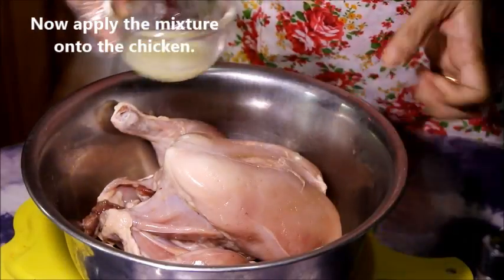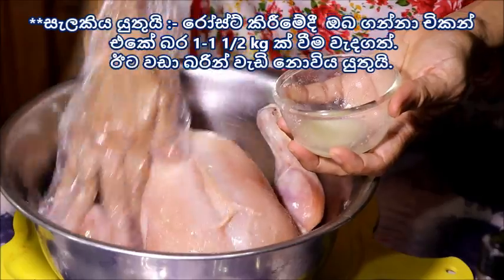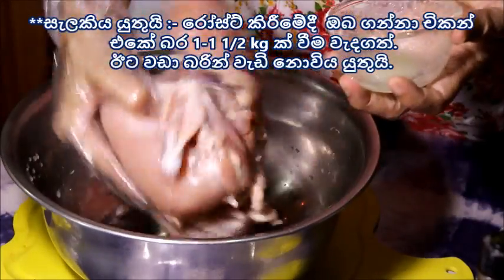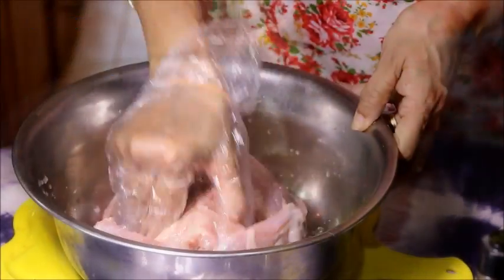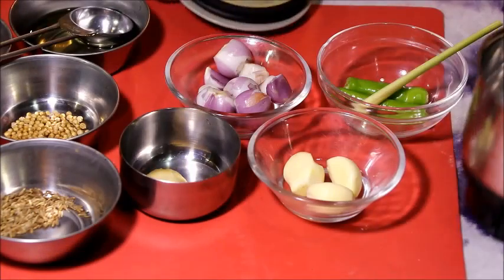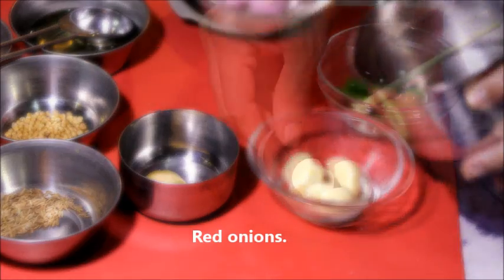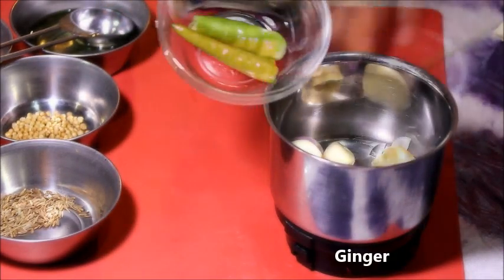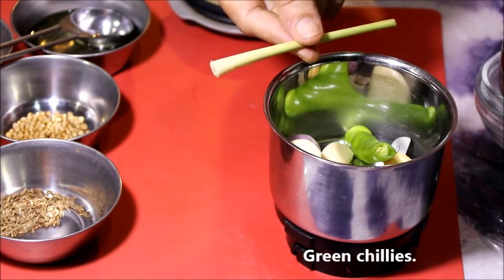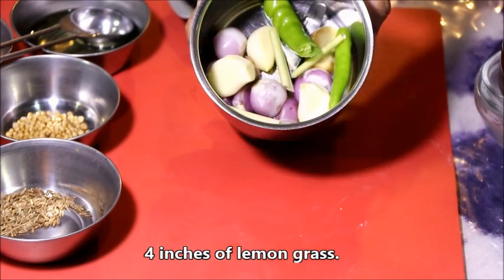Step 1, starting from the microwave. Let's heat it up.